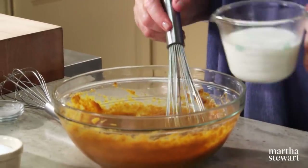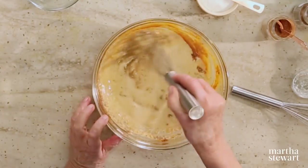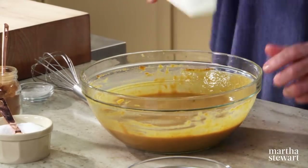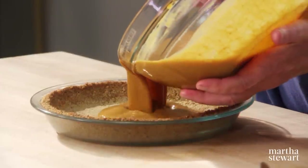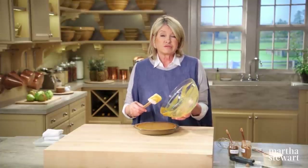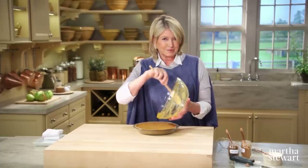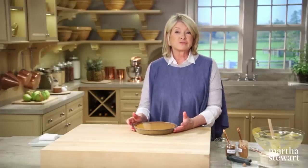Add one cup of whole milk — some people might use cream, but the milk works very nicely. Make sure your oven is set to 325 degrees. The filling is nice and silky smooth — pour it right into your rice crust. This gluten-free rice crust can be used for cream, chiffon, custard, or chocolate fillings. It's a very nice crust to have on hand. Get it right into the oven; it's going to take about 50 to 55 minutes.